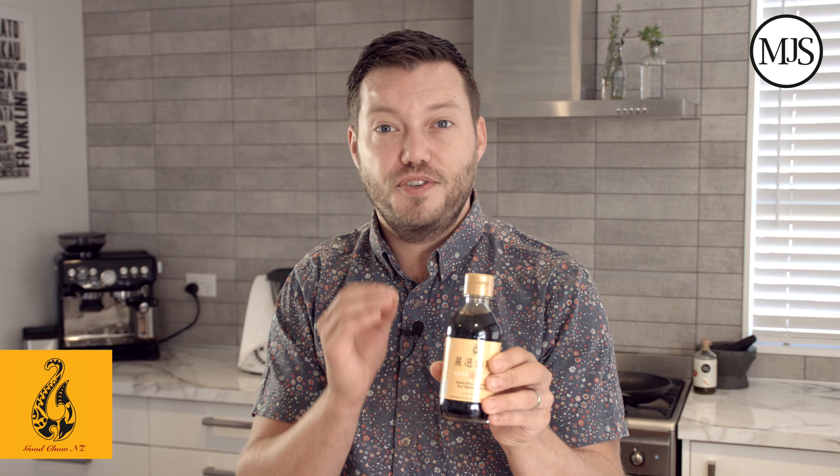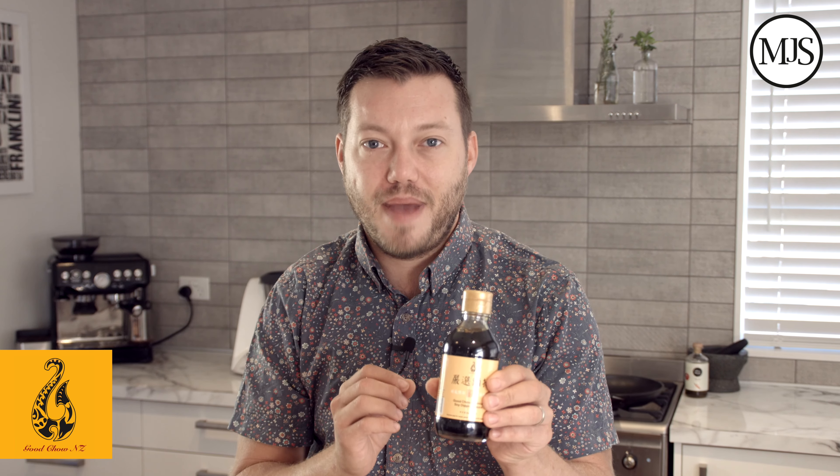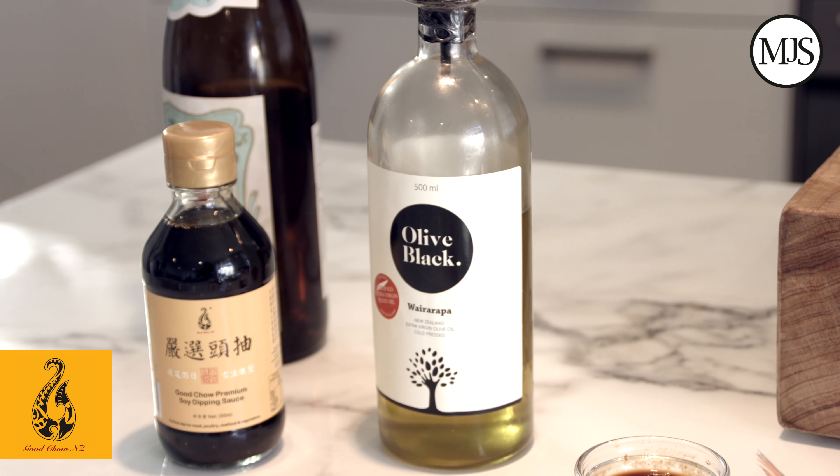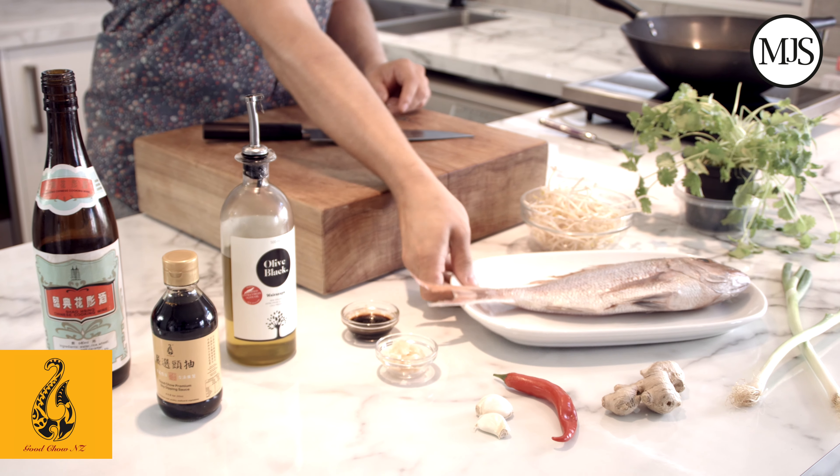This is Good Chow soy sauce — it's New Zealand made, naturally fermented, and off the first brew, so that means it's extra special and full of flavor, and you end up using a little bit less in your cooking. Right, let's get on with the fish.